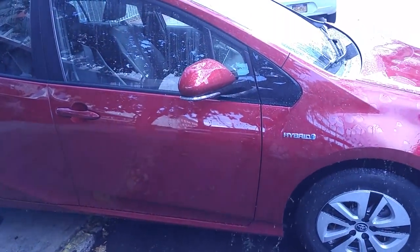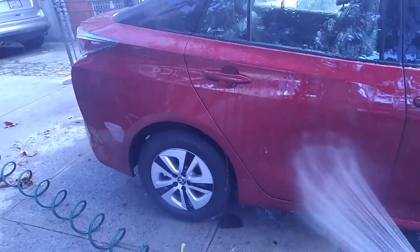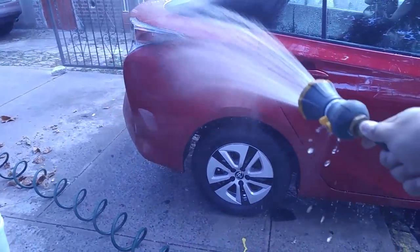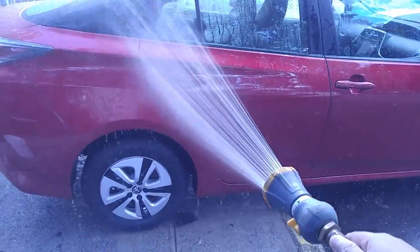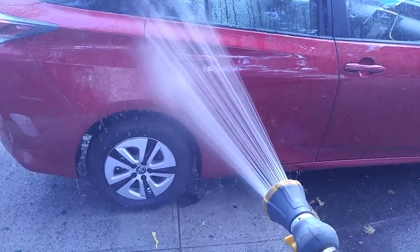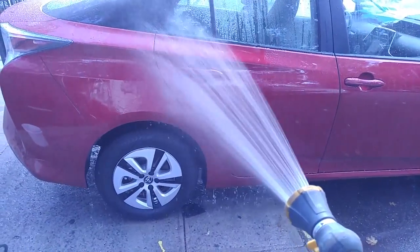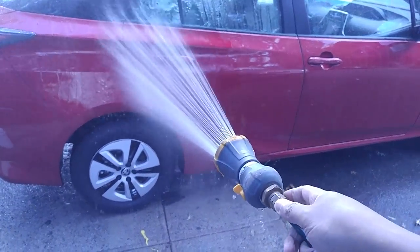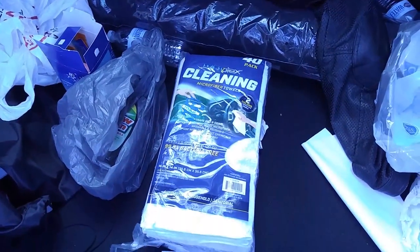You just want to get the car wet so you can apply your soap. I'm going to give you guys a list in the description of what products I use. You want to get one of these heads where you can control the type of spray, or if you're just using the hose itself, you can put your finger at the end — but it's a little ghetto. I think we've upgraded from those days.